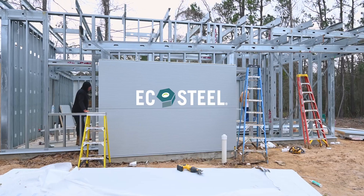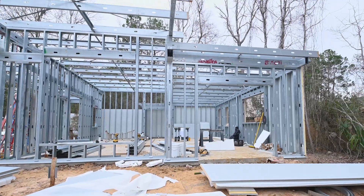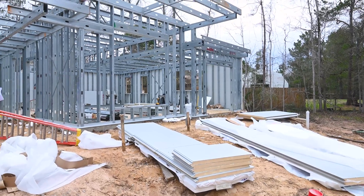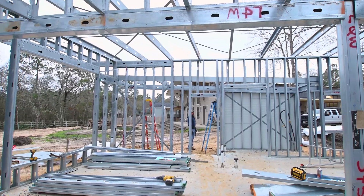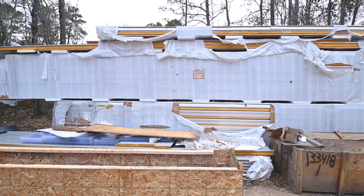This is Leonard Anderson. This particular project is an EcoSteel two-bedroom ADU outside of Houston, Texas. The project is basically like a giant erector set. All the pieces and parts are marked with a specific part number that identifies them. Most of the panels are factory cut to the correct length.